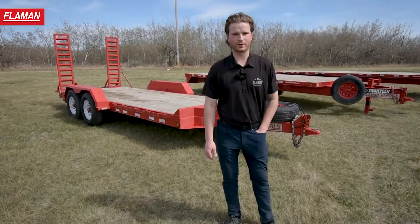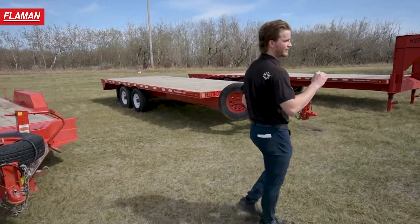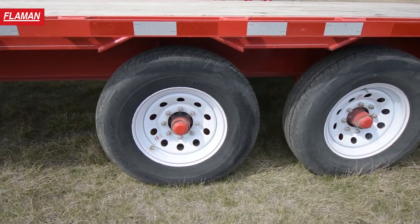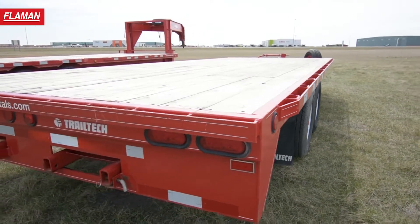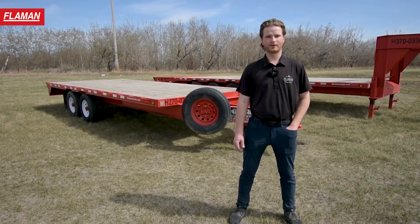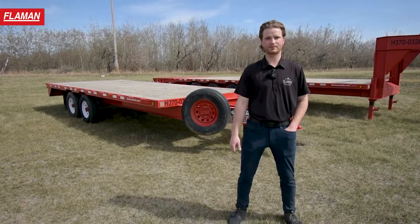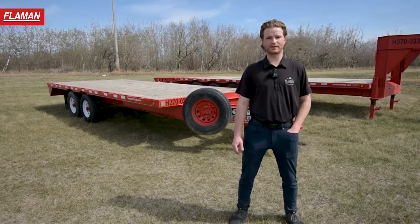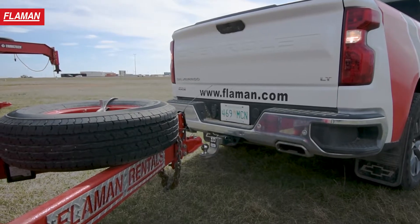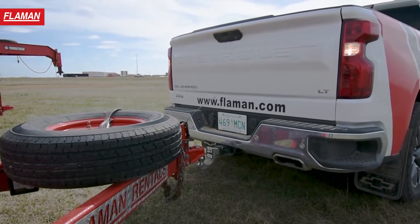Next we're going to move over to our H270, which is a high boy. You'll notice the deck is above the wheels, which gives us the opportunity to haul a wider load without the fenders to worry about, and a rub rail giving you various tie down options. This trailer is ideal for moving a small tractor or something with a wider attachment, and many customers rent it to haul hay bales. It requires a 2 and 5/16ths ball, an electronic brake controller, and a minimum of a three quarter ton.